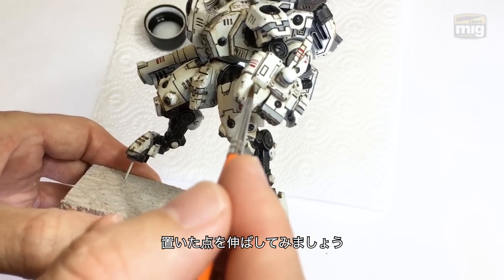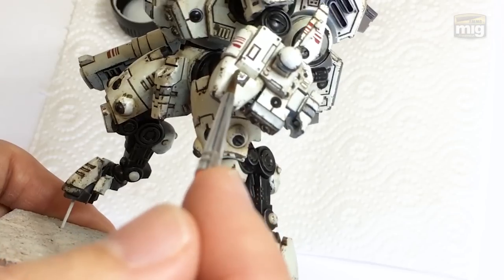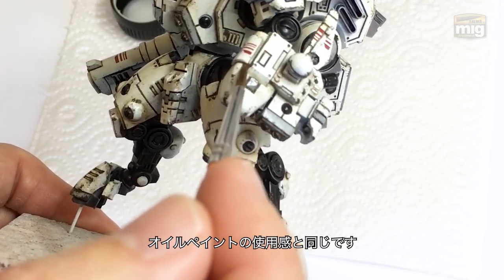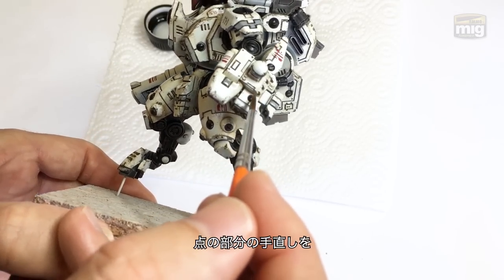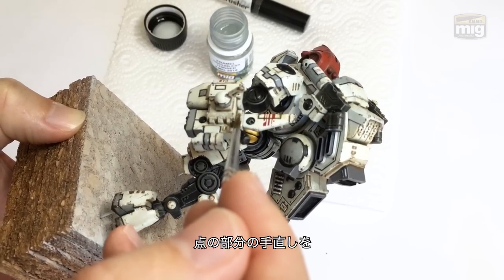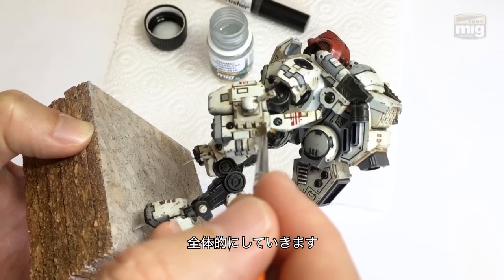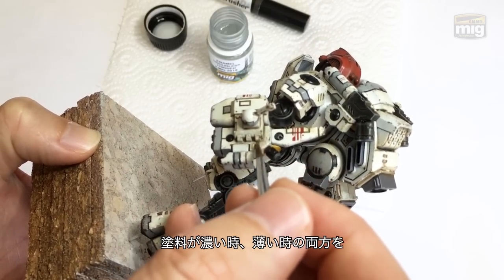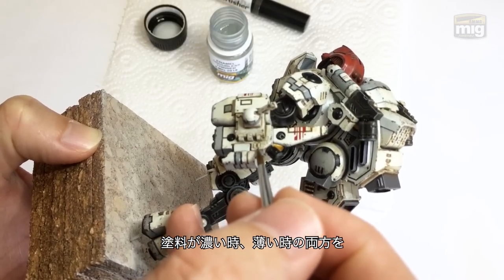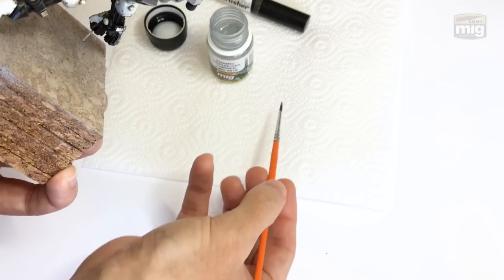This part was surprisingly familiar for me — they really do work just like oil paints. I can tell they're a little bit different, but you can see they're stretching out and their ability to thin and self-level is perfect. Here I am reworking it around the back of the model, putting a few dots around. Now I've got a good mix on my brush with the enamel thinner, and I'm able to keep working it around and using it as a kind of localized wash.